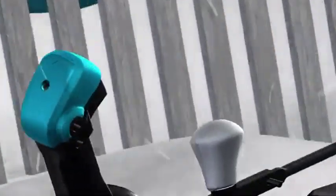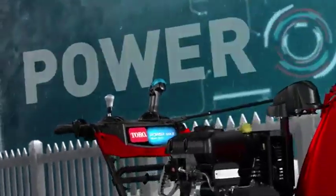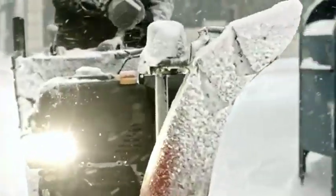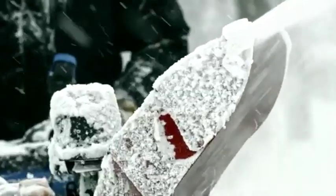Just grab the QuickStick and move it to where you want the snow to go — say, in your neighbor's yard. So much power in the palm of your mitt. Just one more reason that with Toro PowerMax snowblowers, you're going to win winter.